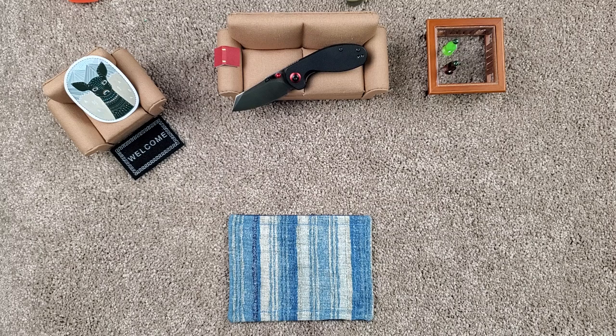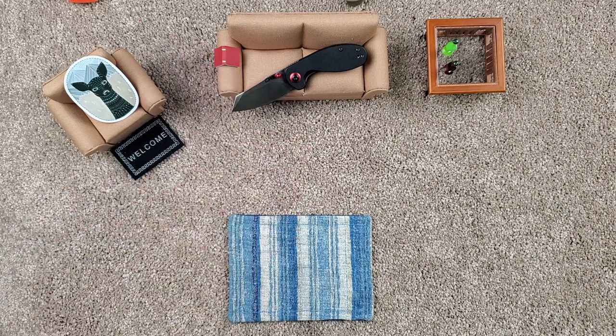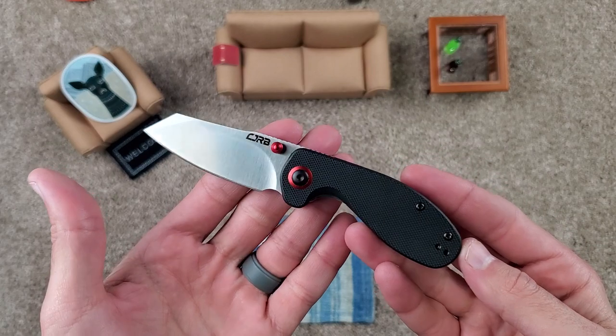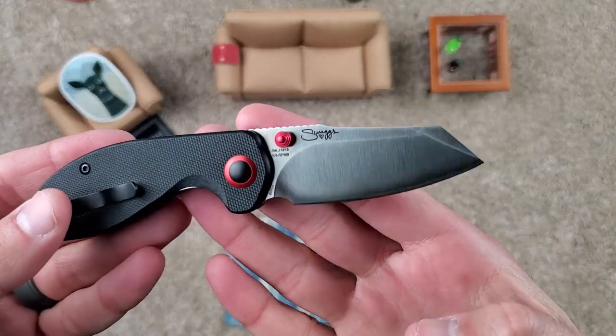Hello and welcome. This is EDC with Oaken and Kane. I am Oaken, and I'm Kane. What do we have today? This is a new little old guy from CJRB, which is Artisan Cutlery's budget brand.